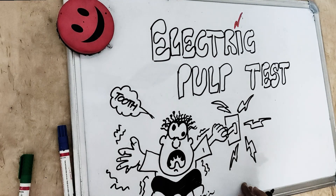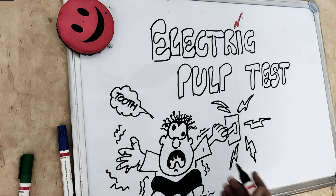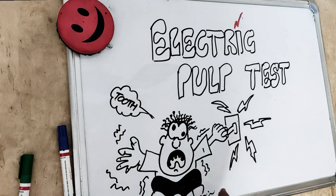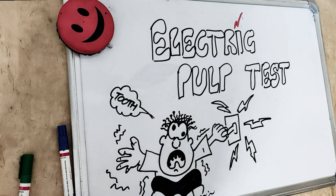Hey guys, this is Dr. Sangeetha from Dental Pachala, where we help you understand and learn dentistry in a better and easy way. We are back with electrical pulp testing. Today's video we are going to see when we pass current through a tooth and check whether the tooth is dead or alive. So without further delay, let's jump into it.